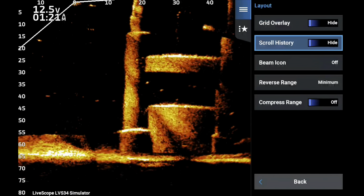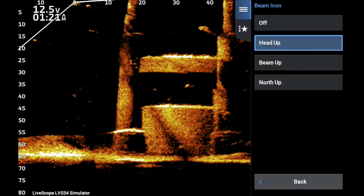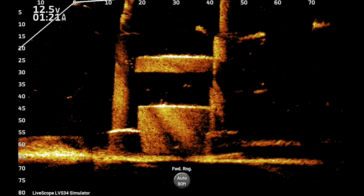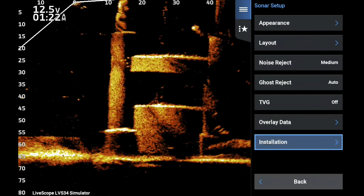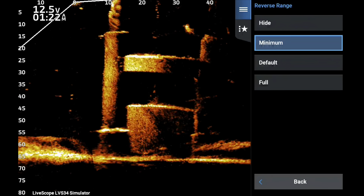In the grid layout, I make sure my grid overlay is off and scroll history is off. I also make sure my beam icon is turned off. This option won't actually show up until you've calibrated the unit, but once you have, it will appear.